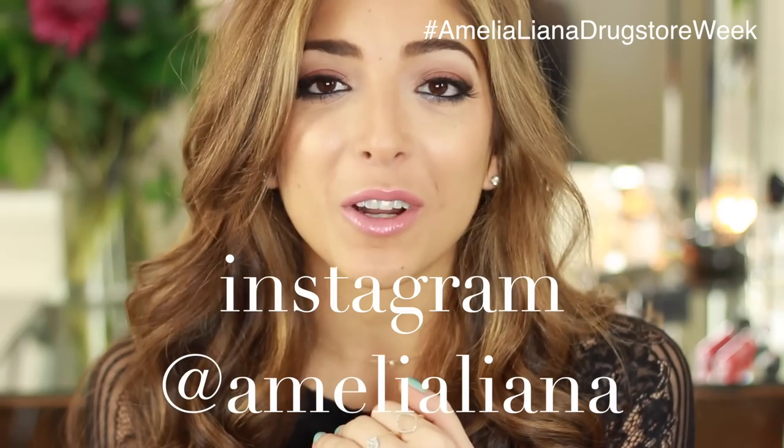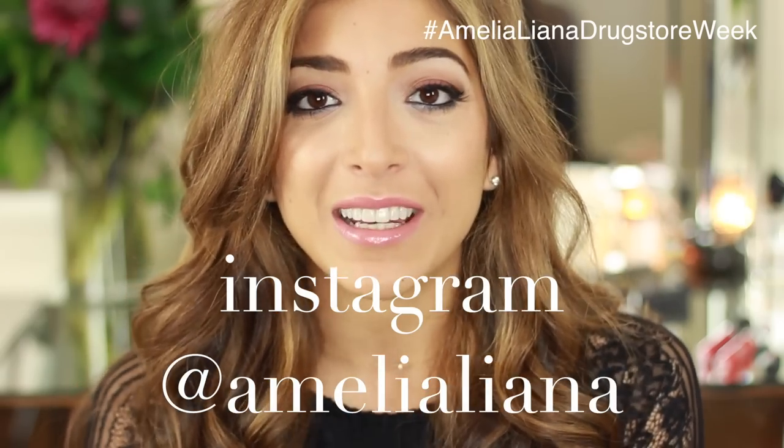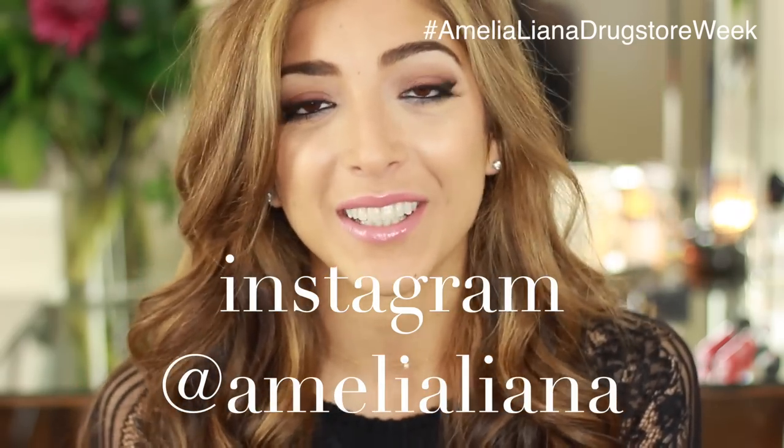I've amped it up — I've got a little bit of fake lashes going on, super glowy cheeks and a nice hydrated glossy lip as well. I hope you guys enjoy this tutorial. Don't forget to stay tuned till the end because there is a sneaky little giveaway in this video. Also don't forget to follow me on Instagram which is at AmeliaLiana.